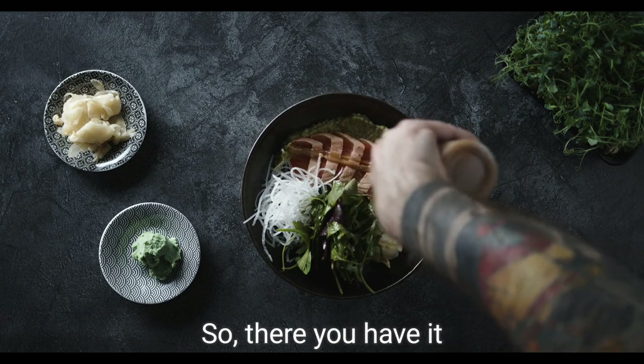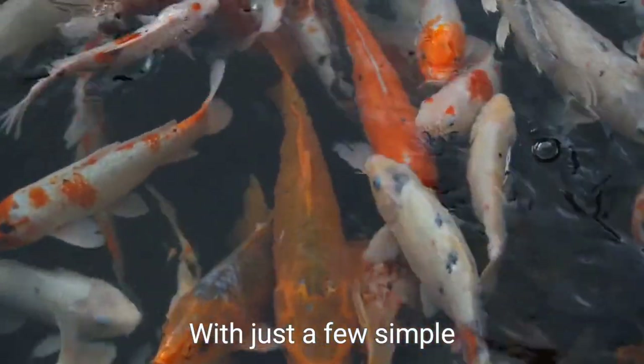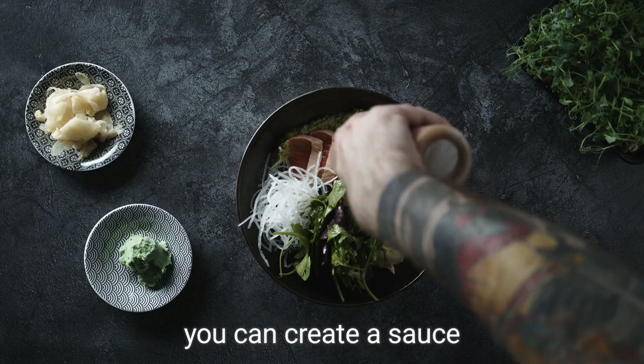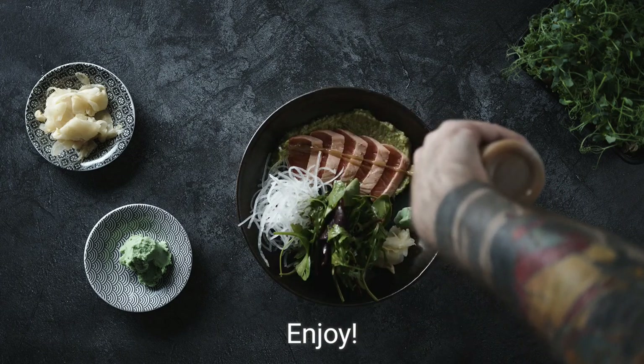Whether you're hosting a dinner party or simply treating yourself to a delicious homemade meal, this sauce will surely impress. Its perfect balance of flavors will enhance the natural taste of your fish, creating a culinary experience that will leave you craving more. So there you have it — the secret to making the perfect sauce for fish. With just a few simple ingredients and a bit of love, you can create a sauce that will take your fish dish to new heights. Enjoy!